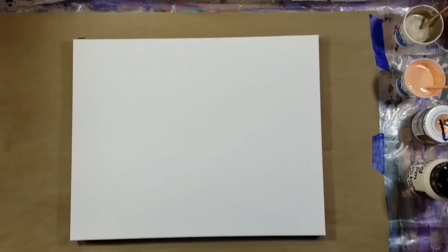Hello, welcome to my channel, my name is Nikki. Thank you for stopping by. Today I'm going to be working on a 16 by 20 canvas and I have a color palette that I'm really excited to share with you guys.